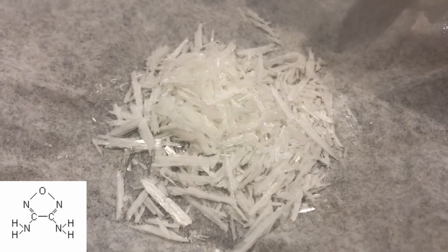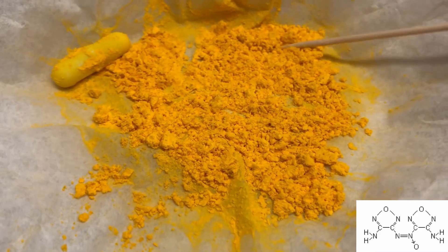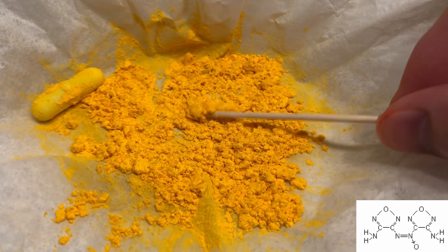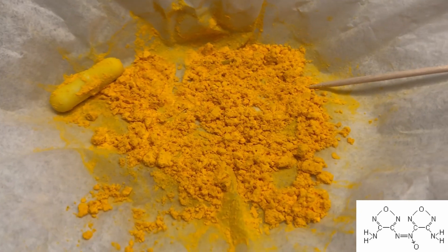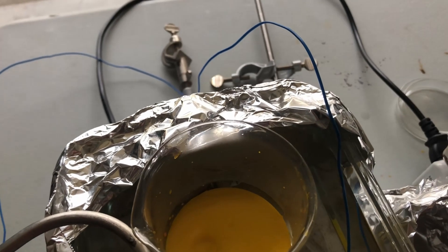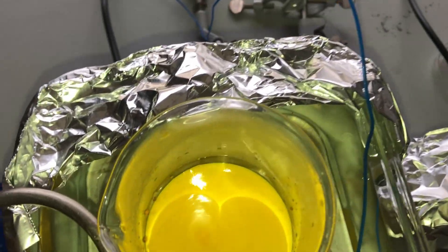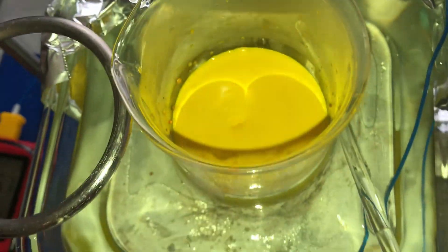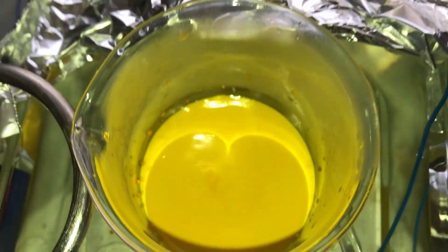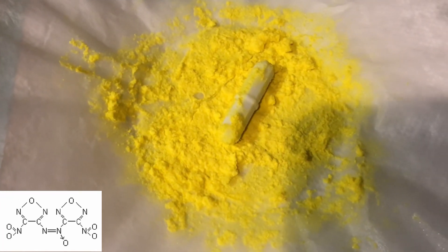From there, I turned the DAF — diaminofurazan — into DAAF, which stands for diaminoazoxyfurazan. This last step was probably the worst, because I had to turn the DAAF into DNAF — dinitroazoxyfurazan — by reacting it in extremely oxidizing conditions: essentially Piranha's solution with an ammonium persulfate buffer for eight hours. However, it did easily oxidize those amines, giving us our proper yellow product — not orange, which means it actually worked.